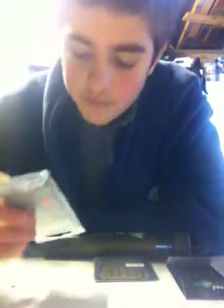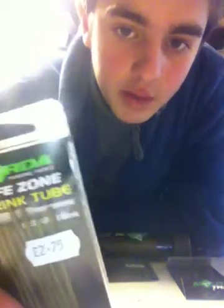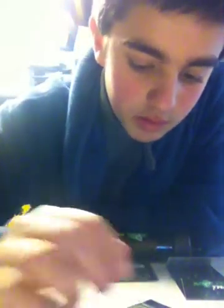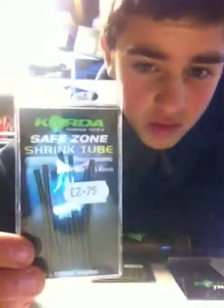Then I've got the Korda shrink tube in green and clear. That's brilliant for just making your hook sit at an angle and all that kind of stuff. Yeah, they're brilliant. You get 8 lengths in there, however you only need to split each of them into 4, so 8 times 4 is 32 — so you can use that 32 times.